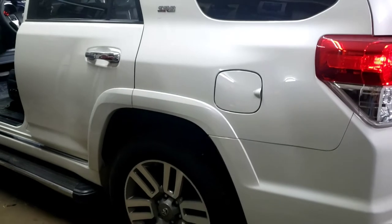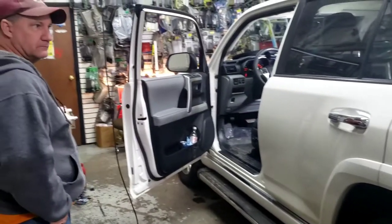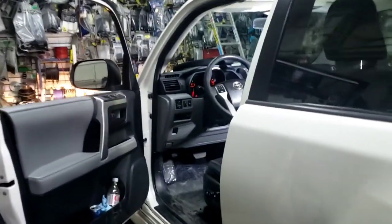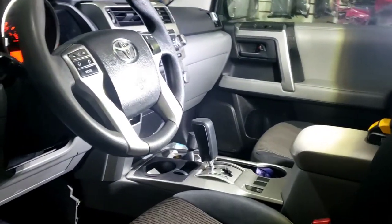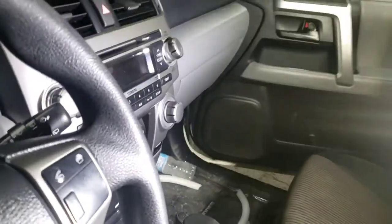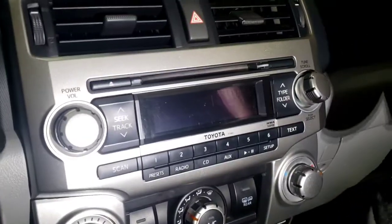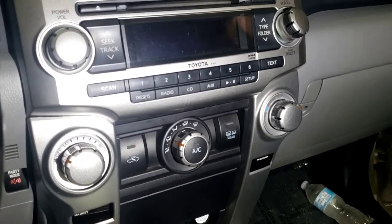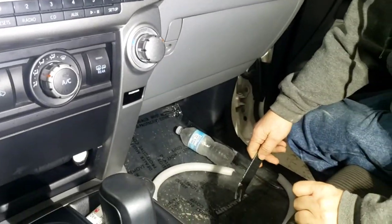We got a 2010 Toyota 4Runner. Ron is back right here — Ron's gonna do the install. All right Ron, come on, you can do it. How about you go that side and I video you. First of all, we're gonna have to take the old factory OEM radio out and put the Tesla screen here, and Ron's gonna take it out.